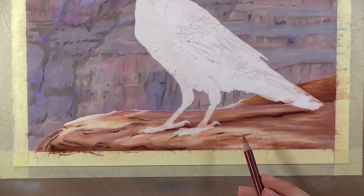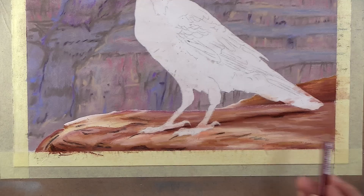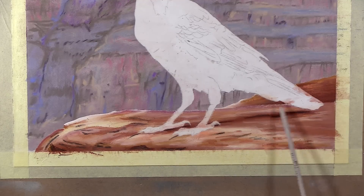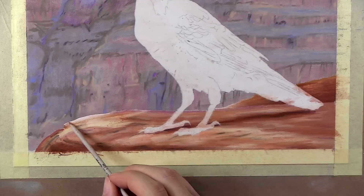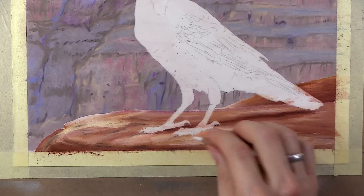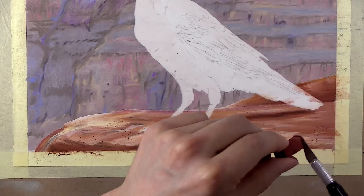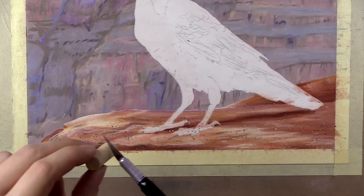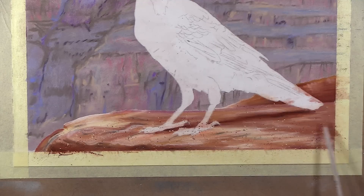Now once I have my colors laid down, I begin adding in some texture. For the final touches of texture, I use a craft knife to gently scrape from some of my soft pastels onto the surface. I use a few different colors, but try not to overdo this — I love this technique and it is really easy to go overboard with it. Once you have some flakes on your paper, just use a clean sheet of glassine paper to press in the flakes. This does not require very much pressure at all. After you remove the glassine, you can blend the flakes to give them a more natural look.